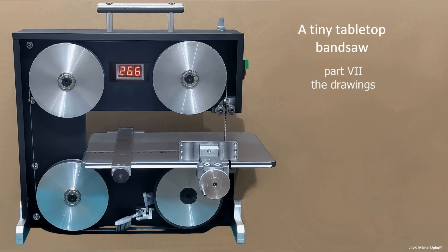There is a lot of demand for it, so in this video, finally the presentation of the construction drawings for the tiny tabletop bandsaw. Once again, Thomas Kemmerer has done a great job completely free of charge. Based on his excellent model and drawings, anyone with the right skills and tools should be able to rebuild the machine.